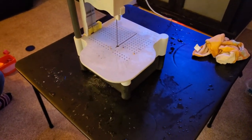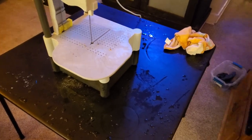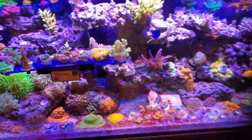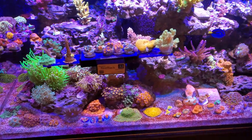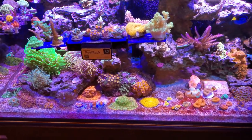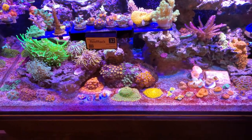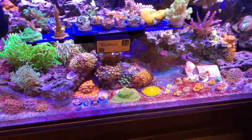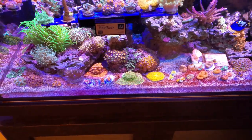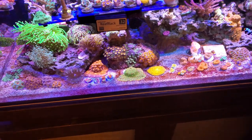Things got a little wet and wild, plus it's raining outside. My wife left for a walk, so we finished fragging some pieces. I know some of you guys are just not going to be happy — not happy no matter what. But the reason I like fragging is because we can continue to aquaculture coral and not have to take it from the ocean.